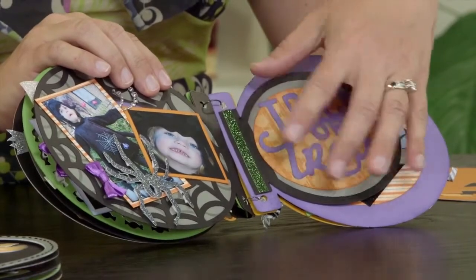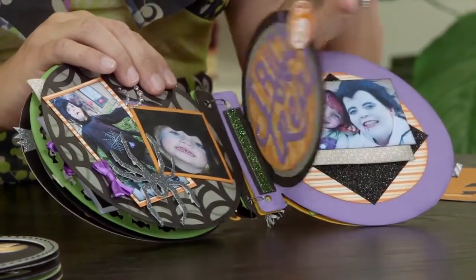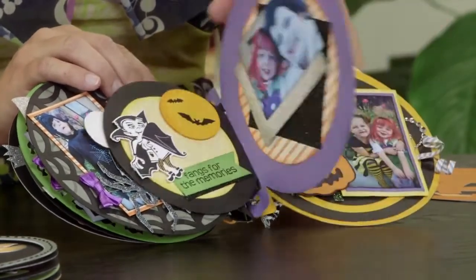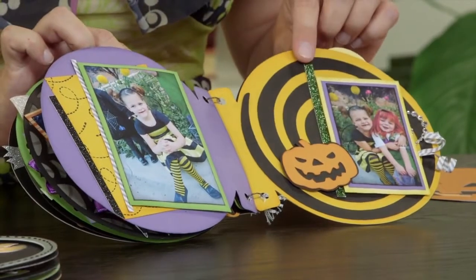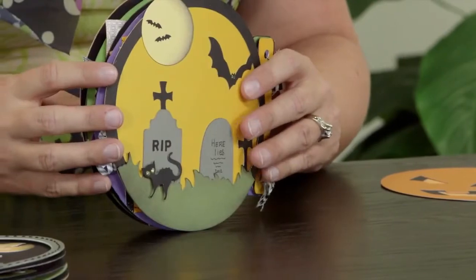I simply cut it to a smaller size and then glued the gutters together so that it attached to my larger page. And here again is the spiral and some other fun embellishments that all coordinate so nicely with this mini album.